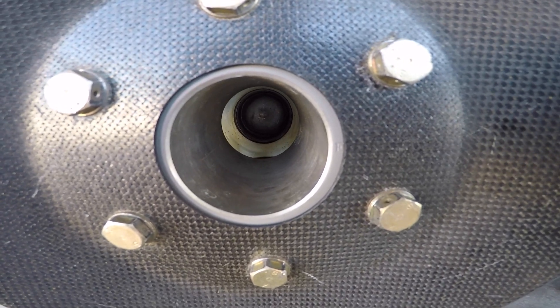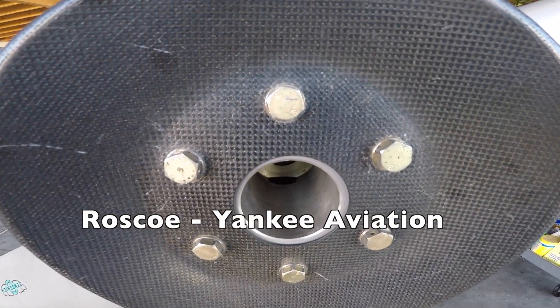We hope you found this useful and informative. Thanks for watching and have a good day flying your Grumman.